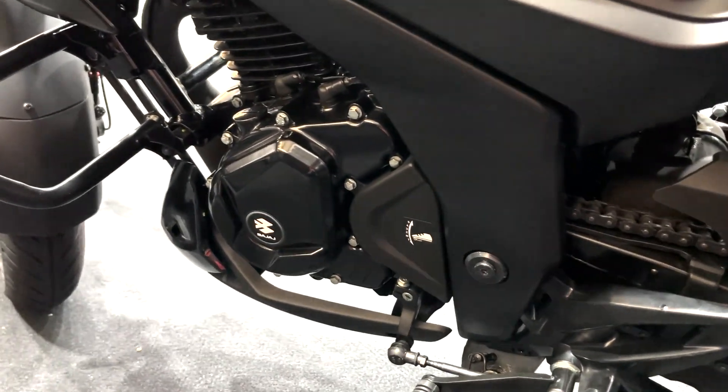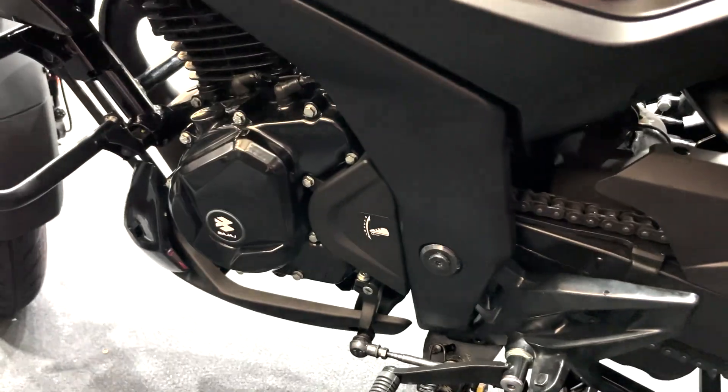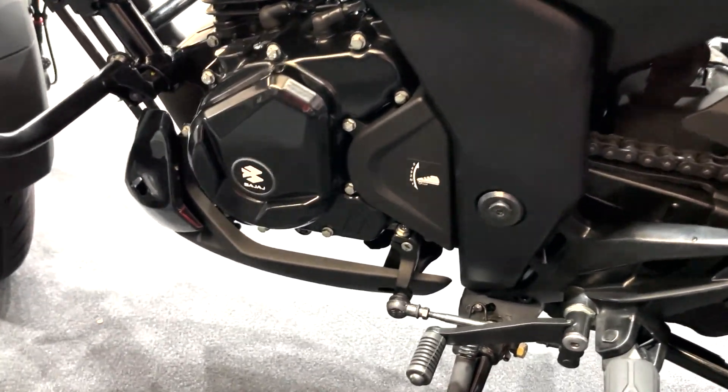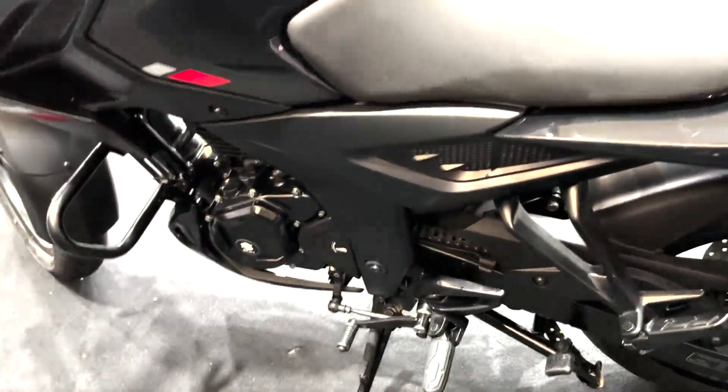We won't be able to test that out right now, but when we get it for a road test, we should be able to verify that claim, and hopefully get the Apache along for a comparison test as well. So hit the bell notification icon for when that video drops.